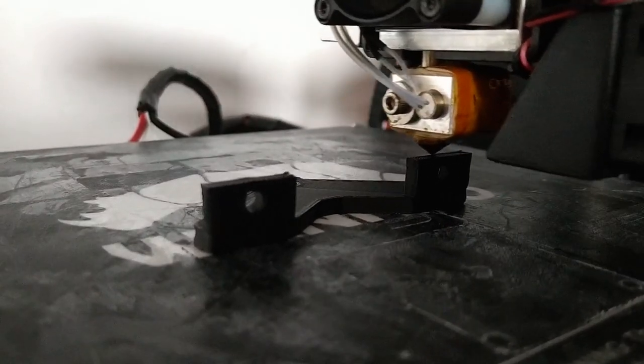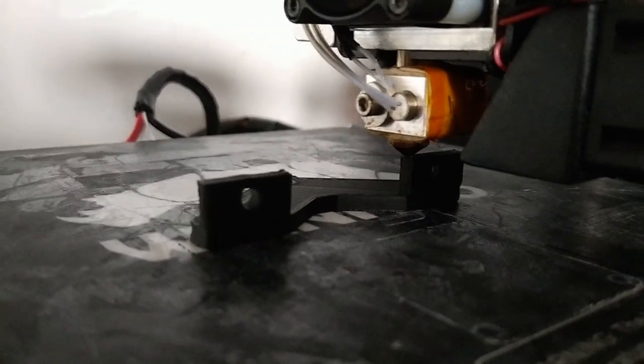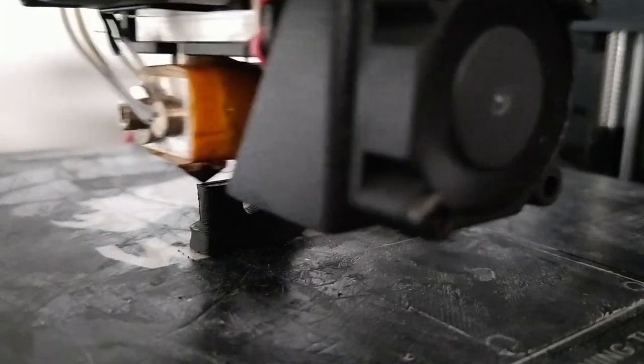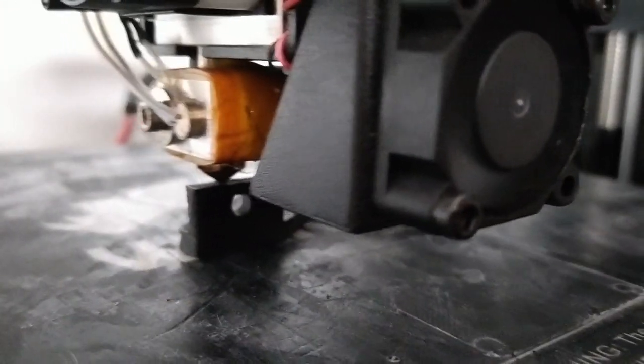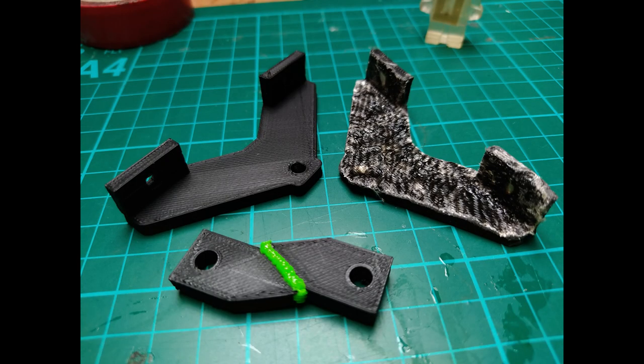Thanks for tuning in. I wanted to share a couple of things I've been up to with 3D printing. I love 3D printing — it's an amazing way to get lots of parts for all my projects. But sometimes the parts need joining together or they're not strong enough, so I wanted to show a couple of things I've been working with.